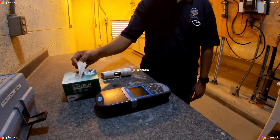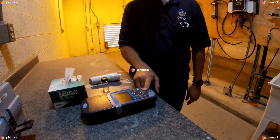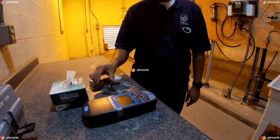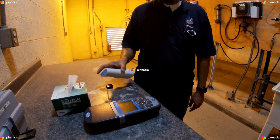For our verification we will be using our DR900 Pocket Colorimeter, one glass sample cell, our DPD free chlorine reagent dispenser, and our paper wipes.